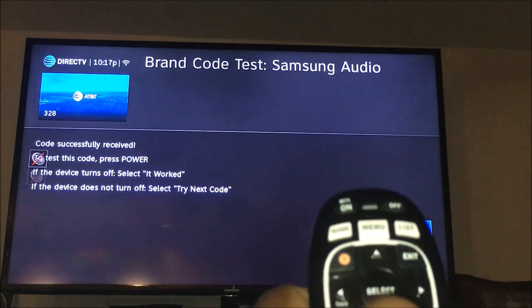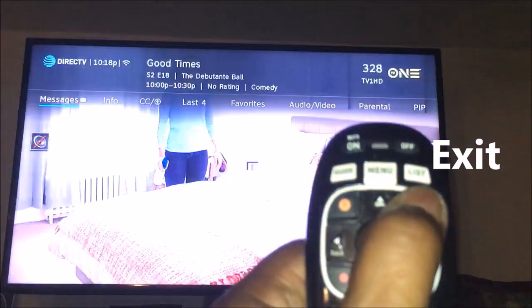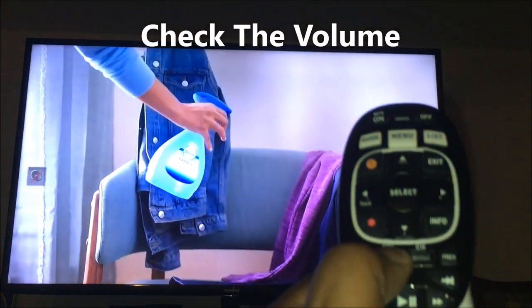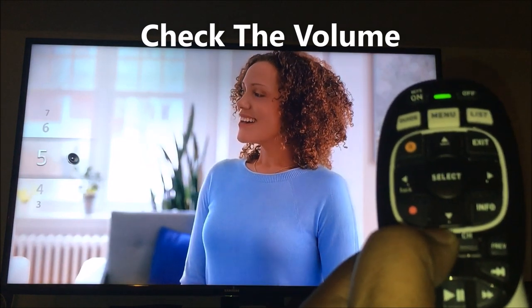You'll notice it has been successfully received, so it's now programmed. I'm going to exit and see if the volume is working — and you can notice that my volume is working.